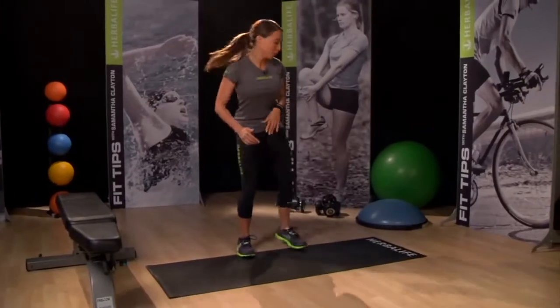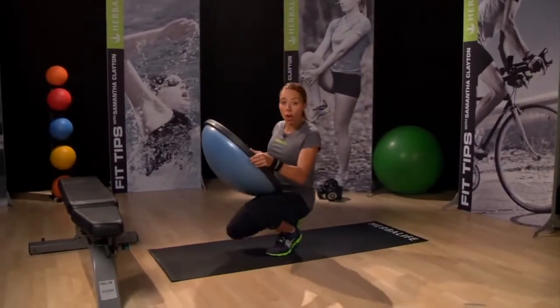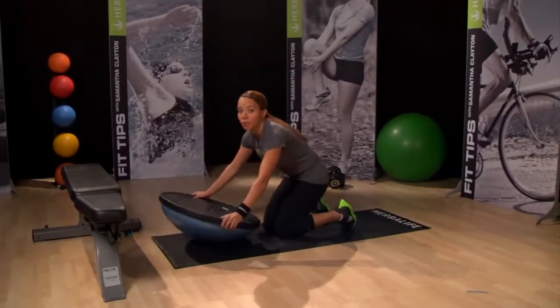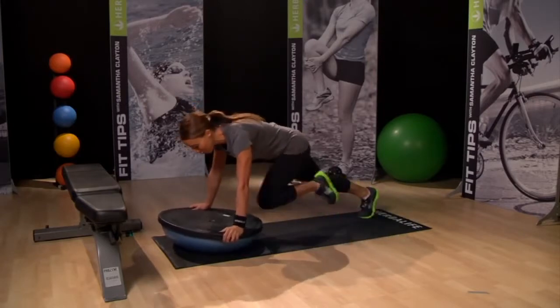I love to challenge your core. If you have a half ball, give this advanced move a try. Turn the half ball upside down and get into your push up position. Start your mountain climber movements and focus so that you keep the half ball as still as possible.